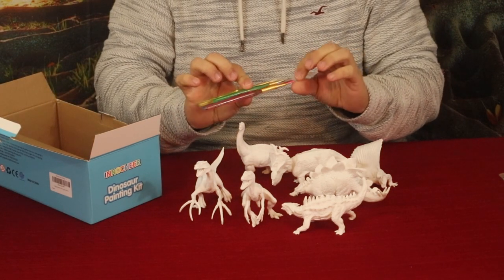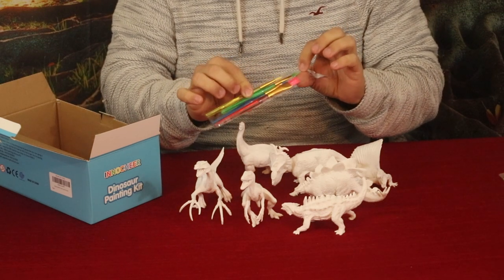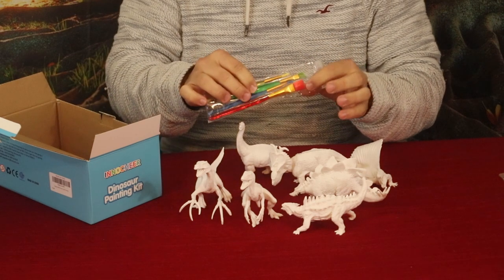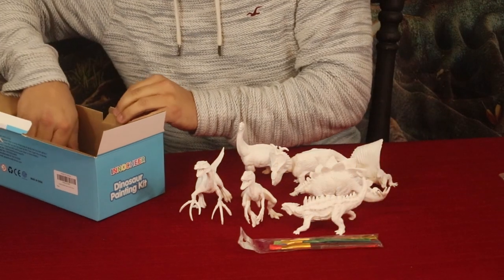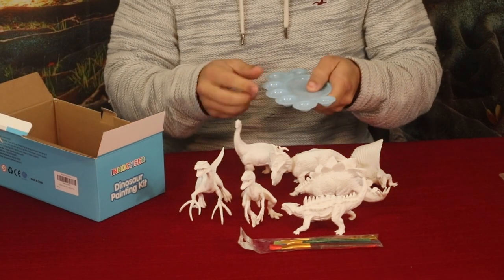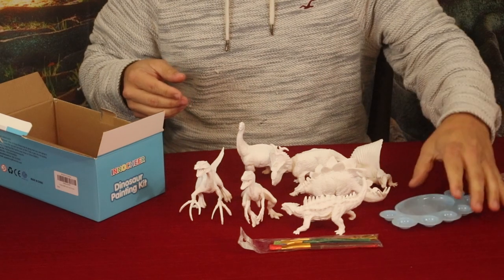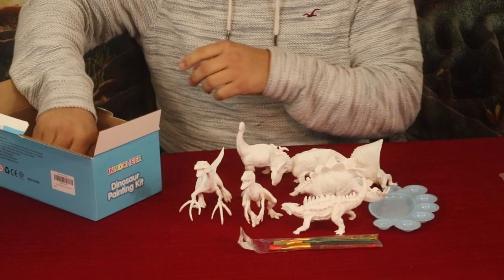Along with the dinosaurs we have a little selection of paintbrushes. They all look like nylon — we've got some narrow-tipped ones, a chisel tip, and then a very wide one that's about almost a half an inch wide. We've also got a little palette here, a little tray to put your paints in and mix them up.